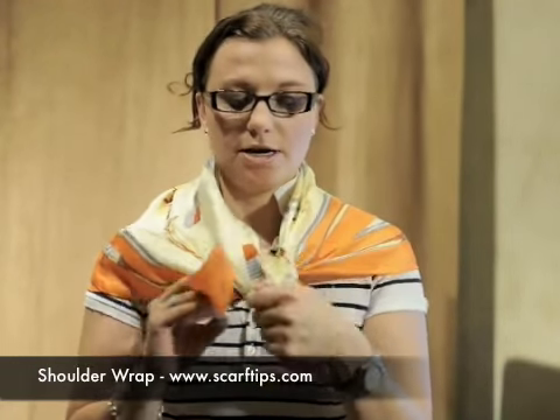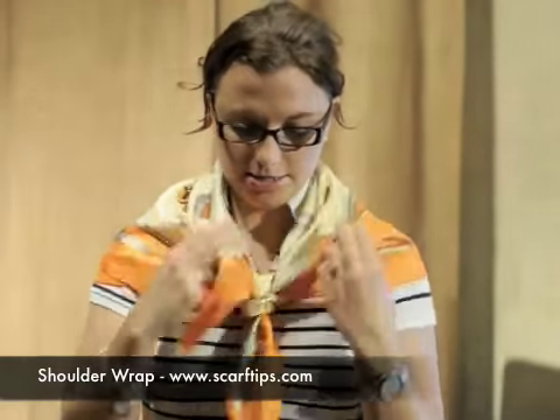You can bring the sides down as well if you want to cover more of your shoulders. To secure the knot, you can take it and just tie it one more time into an actual knot. And then you can bring it over to the side if you like as well.